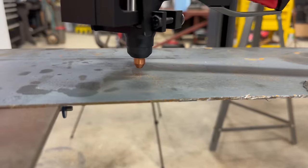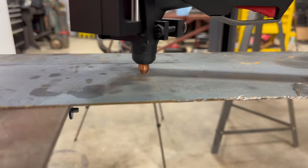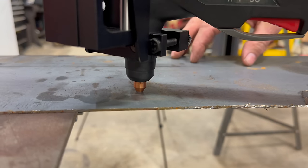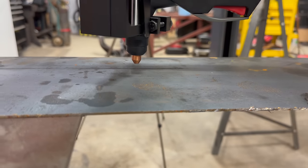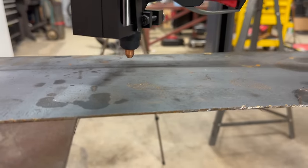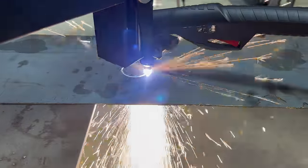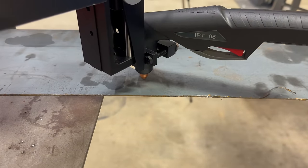It figured out its own center point, went down and touched, then came back up. The probe is there because the material isn't always going to be perfectly flat, so you want to start as close to zero as possible every time. It probes each cut location, lifts up to the cut height, and then makes the cut.